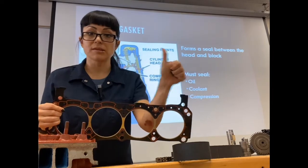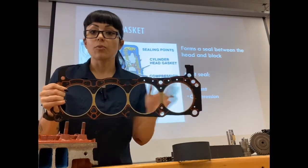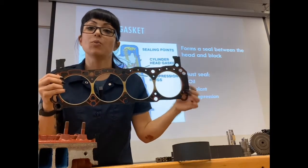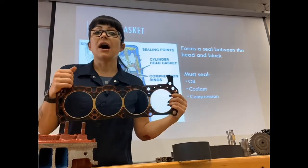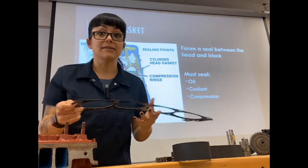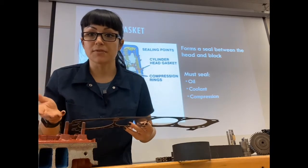Our head gasket seals coolant, seals oil, and seals the combustion inside the cylinder so it can't escape into another cylinder, into the coolant, or out through the head and block surface.